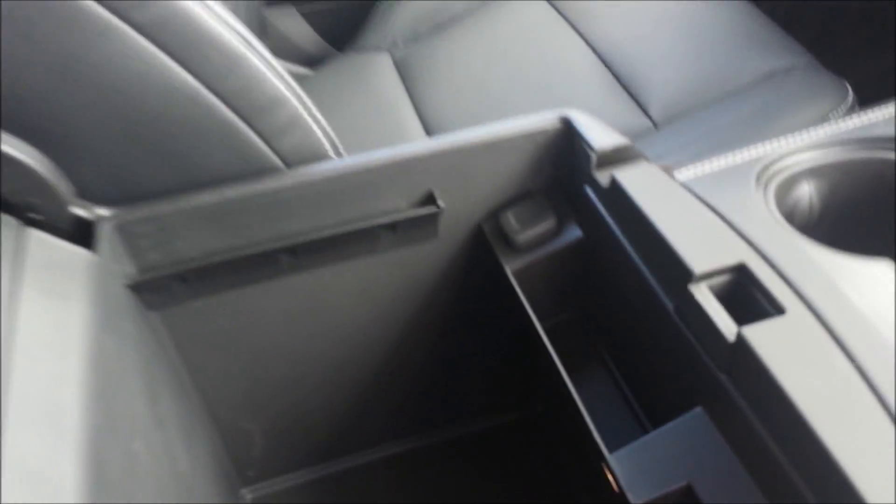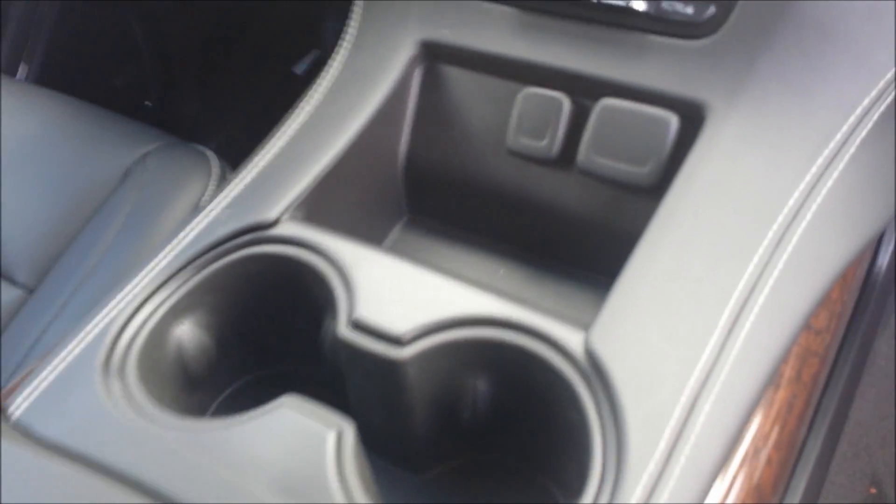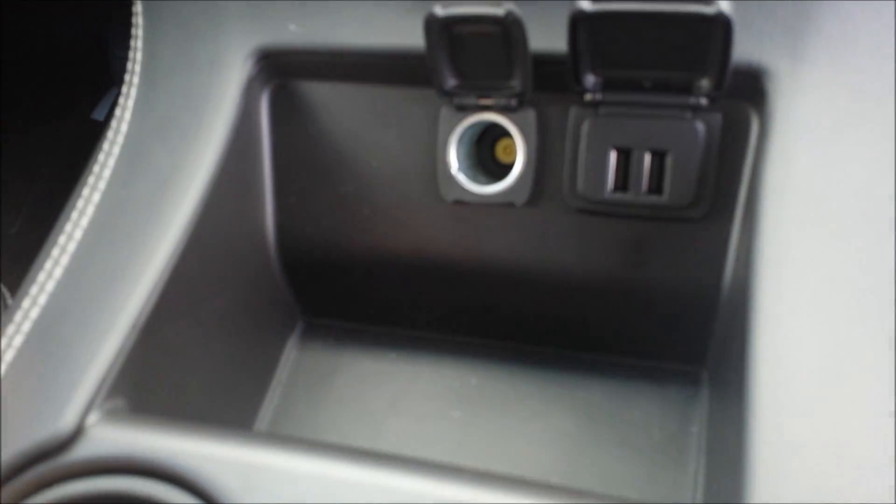This console will open up — you've got plugs, USB, auxiliary, SD card, and a power outlet. It has hanging file folders, which might come in handy since a lot of people use these things as their offices these days. You also have cup holders, a small cell phone tray, more USB plugs, and another power outlet.